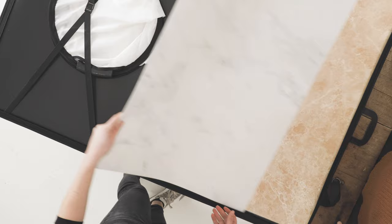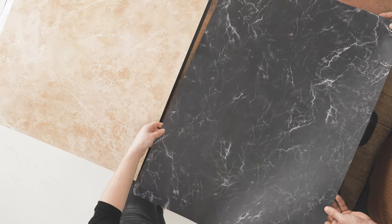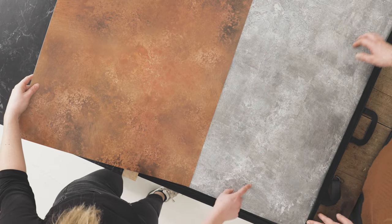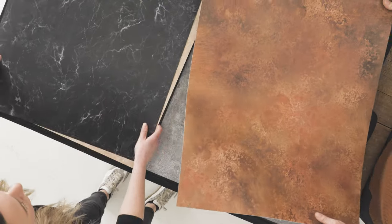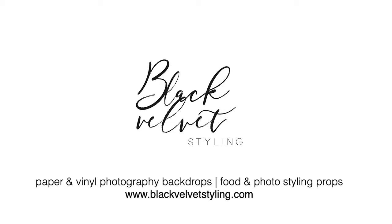I hope this video has helped you understand how our backdrops arrive and how easy it is to get started with your photography. For more care information please check out our FAQ page, and for more styling and lighting tips please check out our blog. Thank you!